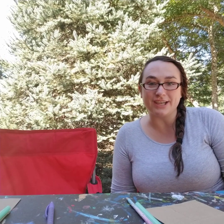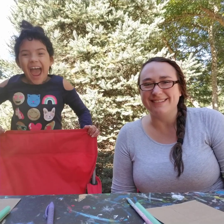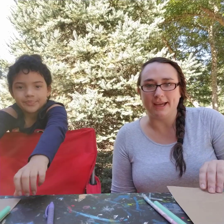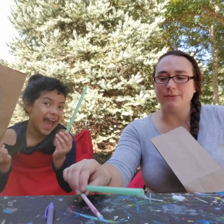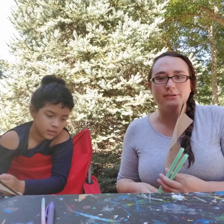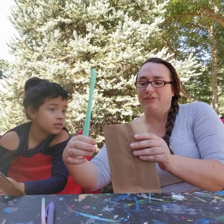Hi guys, welcome back to our channel, it's Rebecca, and today we're going to be learning about the lungs. We're going to make lungs out of paper bags. Here we are — we each got our trachea, which in real life would be together. Whoa, I broke my trachea!